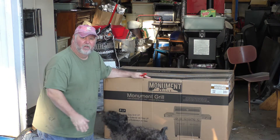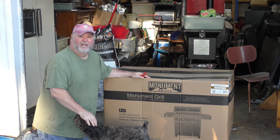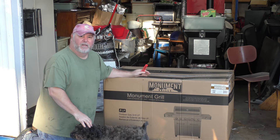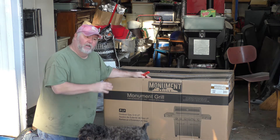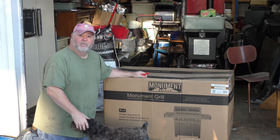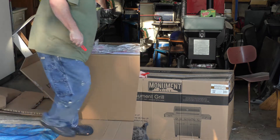Hello everyone, welcome back to Cast Iron Skillet Kitchen. I'm Chef John, I'm Rebecca. Thank you for choosing our channel to either watch our reviews or our cooking. We're excited to share this one with you today. Our project today is our new Monument Grill. We want to thank the folks over at Monument for sending this for us to review. We're going to show you how to put it together, how it's boxed, and then we'll do some cooks on it. Rico's here to help put it together, so let's get started.